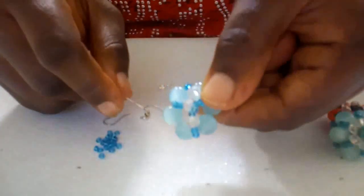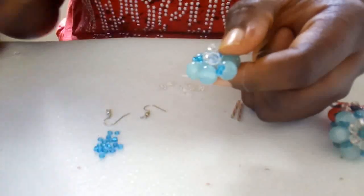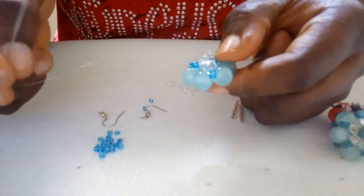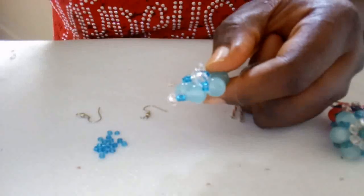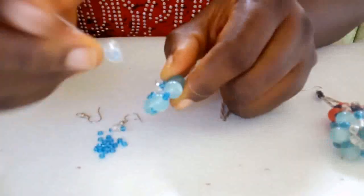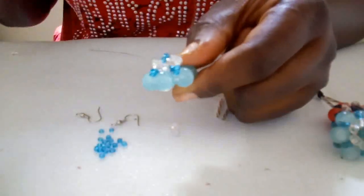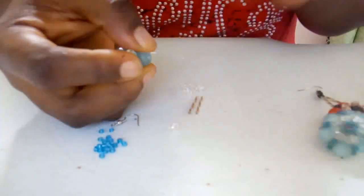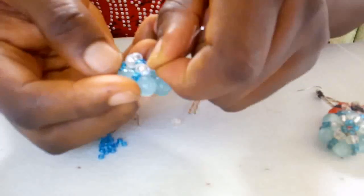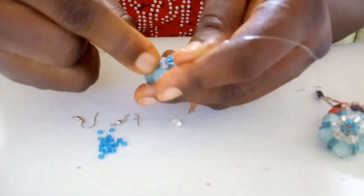Coming out here, I'll pick two seed beads again, then one crystal bead. Remember the two seed beads picked before — I'll pass through those two again and drag my needle out. At this point you should have it like this. Make it firm — it will come out right. When you tie it together it will be tighter.